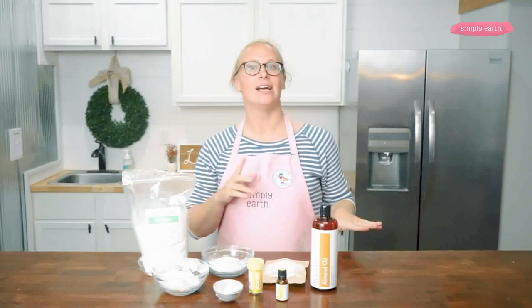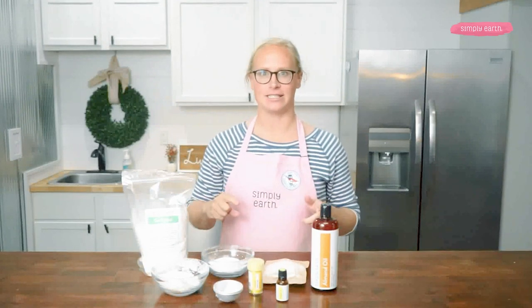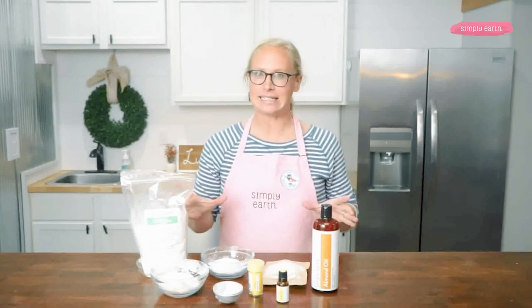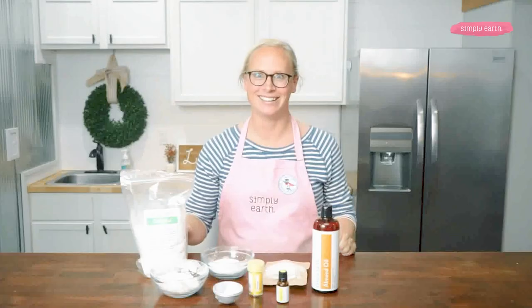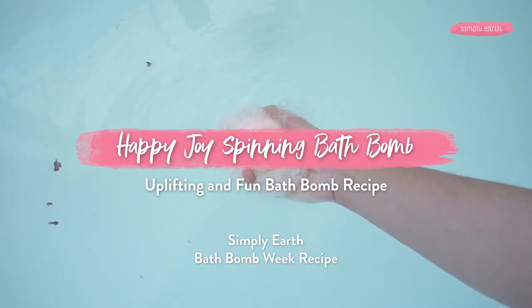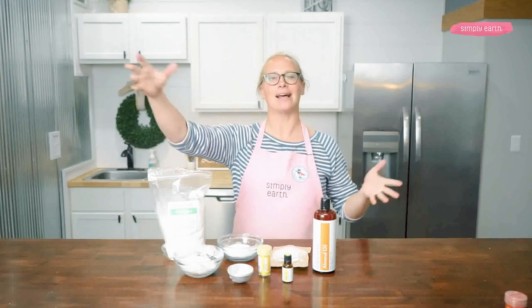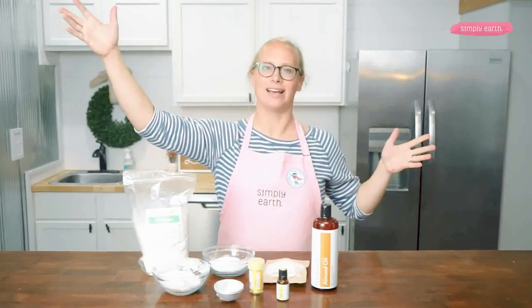If you have never made bath bombs before, check out my first video in this series. We've also got a few other recipes out on some really fun, different bath bomb recipes that are easy to make and fun. In this video, we are going to be making a secret ingredient, foaming, spinning bath bomb using Simply Earth's Happy Joy Blend to make bath time happy and joyful.